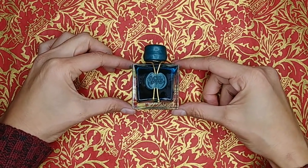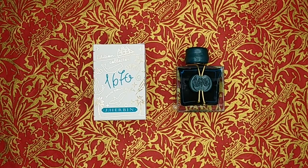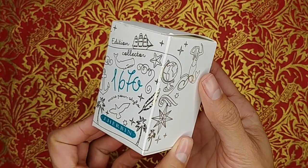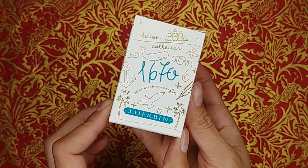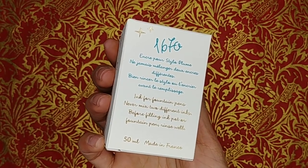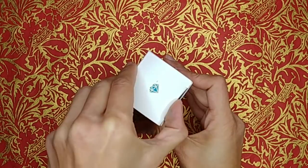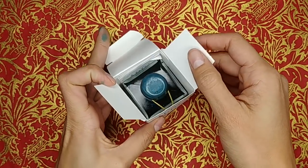Let's start with the box. Emerald of Chivor comes in the 1670 collection box from J. Herbin, which is white with gold line art drawings all around it. It has a variety of designs — a lot of it has to do with the sea. In that teal color that matches the ink, we see the '1670,' the J. Herbin logo, and on the top of the box there's a little diamond. When you open the box, you see the bottle — it's stunning, it's a gorgeous bottle.